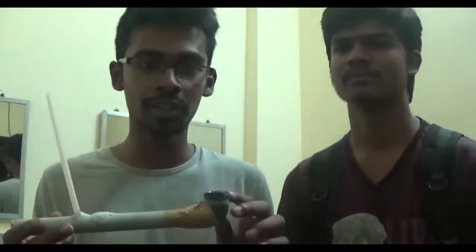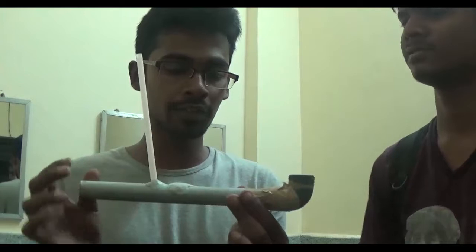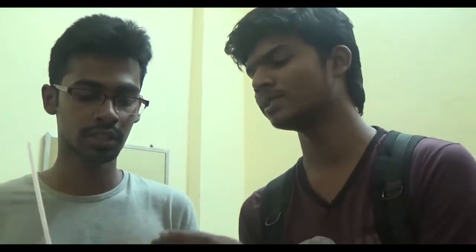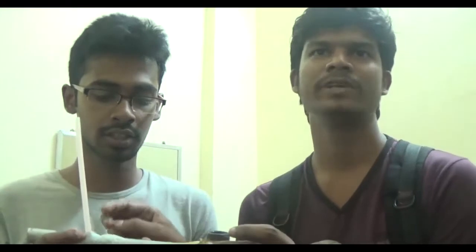Hello everybody. What we have done here is about Frugal Lab, and in that we have done a bit of a review. Instead of a large apparatus in our lab, we can prepare a simple pitot tube by using one pipe and a straw and some m-sil to fix it.